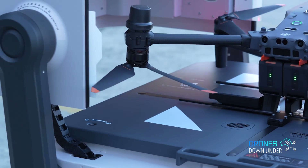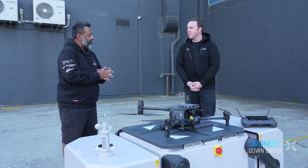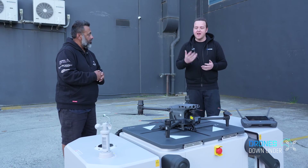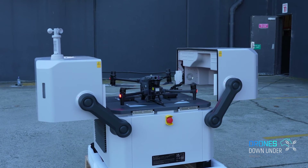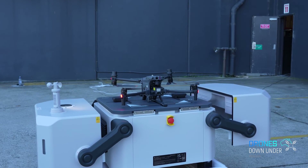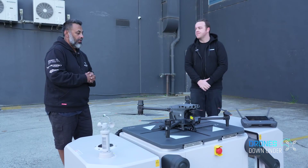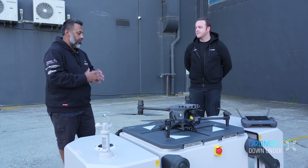Maintenance-wise, what do you recommend? We'll have maintenance operators supporting the drone — they can come out, check everything is in good working condition, and that will be supplied over one and two year periods to make sure everything stays in working order.